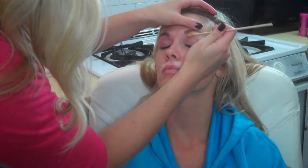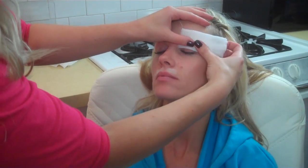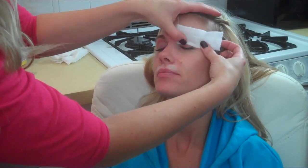We're going to start out with baby powder and put a thin layer on the areas that you want to wax. Apply the wax in the direction of the hair growth, and apply the wax strip. Then rip it off in the opposite direction and apply pressure.